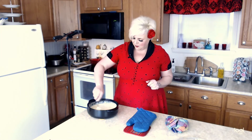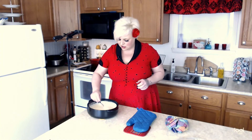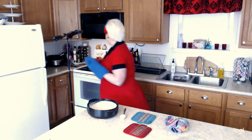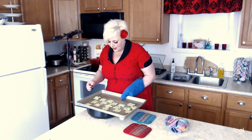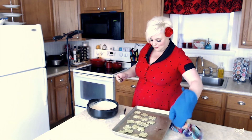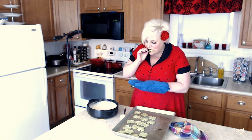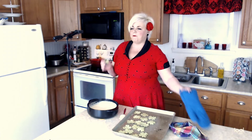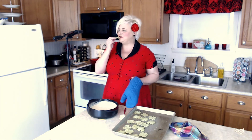The queso just came out of the microwave and it looks perfect — look at that yummy cheesy goodness. Let's check on our chips — oh, look how cute they are! We have one that's missing its stem, but that's okay, that'll be the one we eat. Let's set these over here and try our queso.